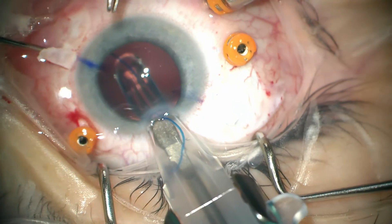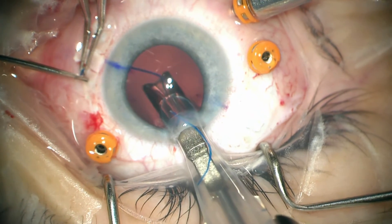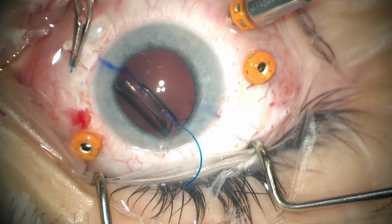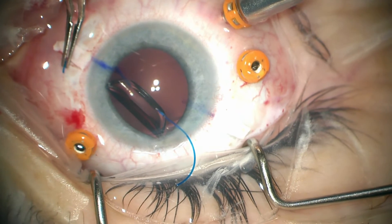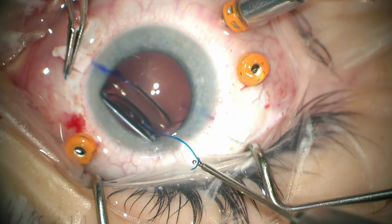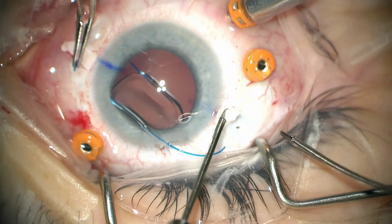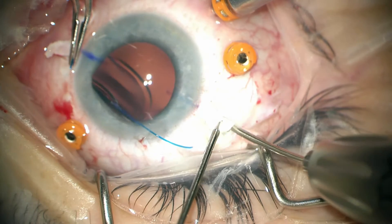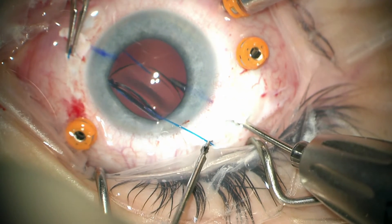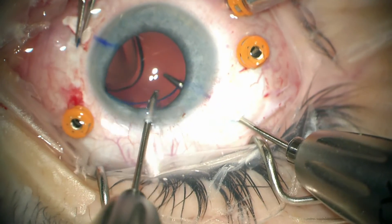So now, once we've confirmed that the leading haptic has been externalized, we can rotate the lens into the eye, leaving that trailing haptic outside of the eye. Dr. Shaw is now holding the inferior haptic, and that leaves me free to use two Duet forceps to flip over the superior haptic and then go ahead and put it into the eye. It's important to have your infusion going here as it is tough to get in and out of the eye if it becomes soft. So now we can grasp the externalized haptic and go ahead and put it into the eye and hand it off to the awaiting pair of Duet forceps.